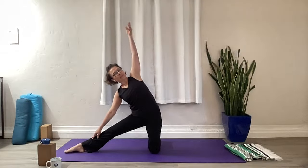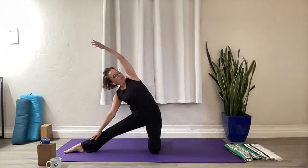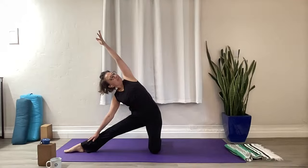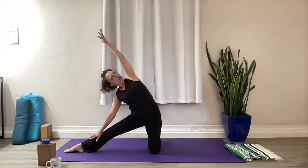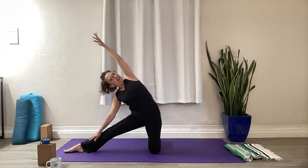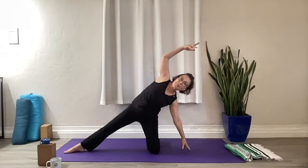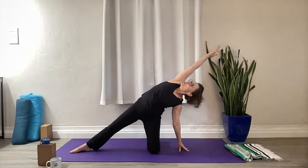Take the right hand down the leg and reach that left arm up and over. Reach through the left side of your body, spin the left hips open. Hand back to the waist, other way. You could either be here, place your hand on a block if you have one, or come to the mat and reach. Roll the shoulders back, gaze up to those fingertips. Strong center.